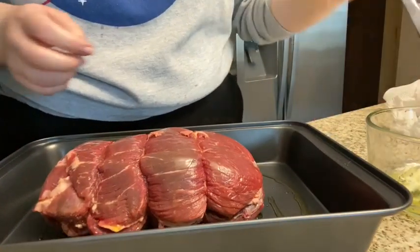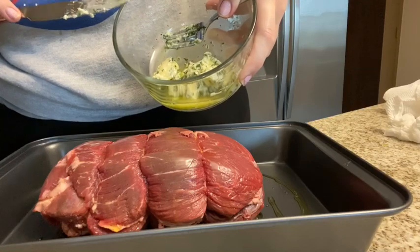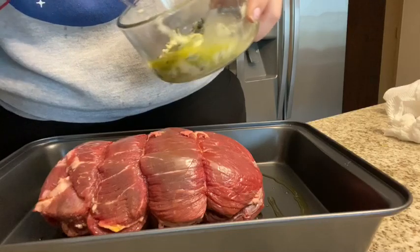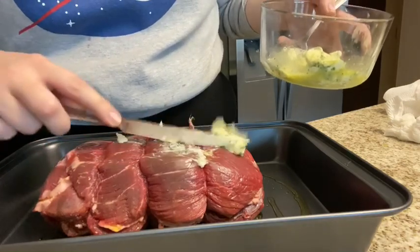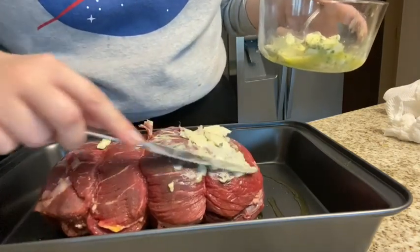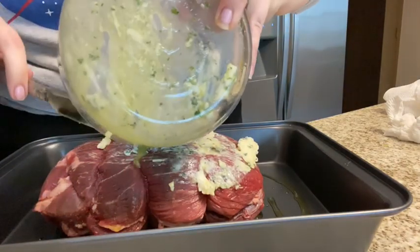So here we are. In here I have unsalted butter — this is Kerrygold butter — and then also just a little bit of extra virgin olive oil. I melted it together with some parsley and I'm going to go ahead and put that on my roast. This is just going to make it extra juicy, and then whatever drips down is just going to be nice au jus to make sandwiches with whatever is left over. Right now the roast has nothing on it, so I'm just going to go ahead and pour that on.